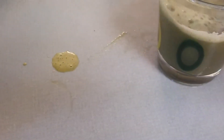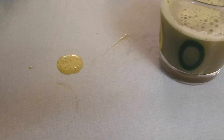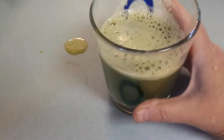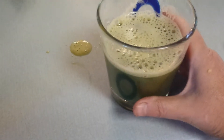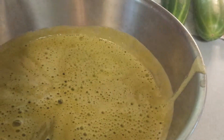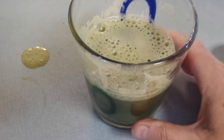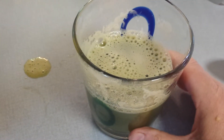So here we go. Dandelion does have a little bitter taste, so I'll see if the lightness of the cucumber and the sweetness of the apple offset it. I don't even taste the dandelion. Excellent — really good juice.